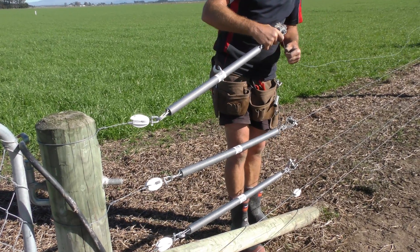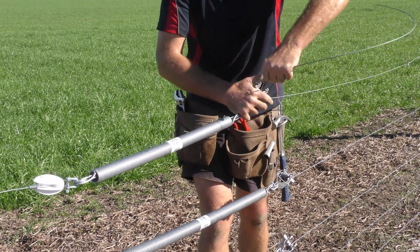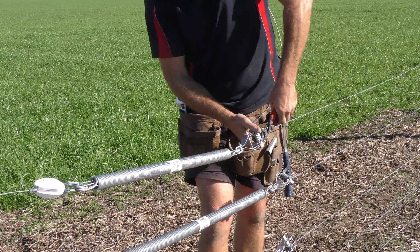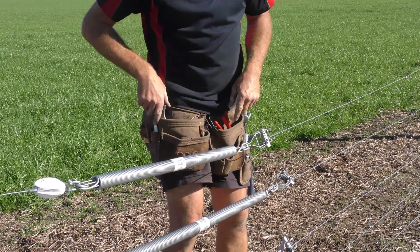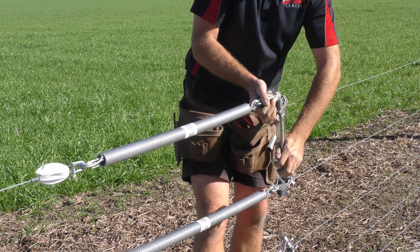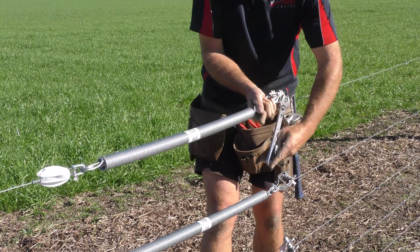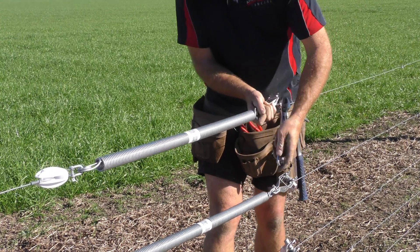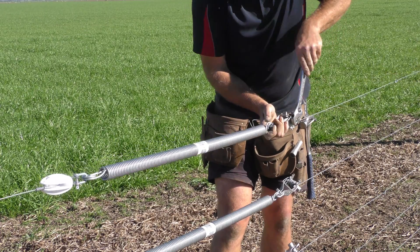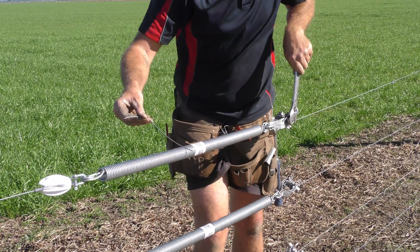Then just grab your plain end wire and thread it through. Grab a crescent wrench or any tool required to tighten it up. Just tighten until your spring expands to the point where you can get a piece of high tensile wire through those gaps — only just. That's basically the rule of thumb.